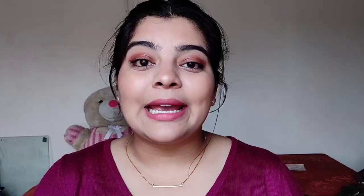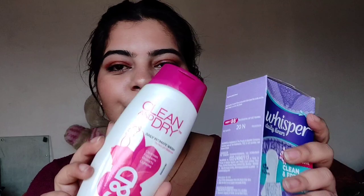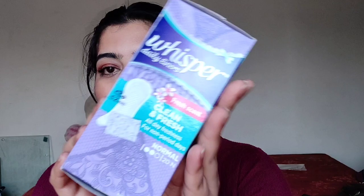Next you're going to need some intimate care, which is very important. Here we have Clean and Dry, which retails for ₹289 and is 184 ml — this is a must, I think for daily purposes as well. Then these are panty liners from the brand Wingspa Daily Liners, which come in very handy when you're going to hit your periods or in a lot of other situations when you're going out.